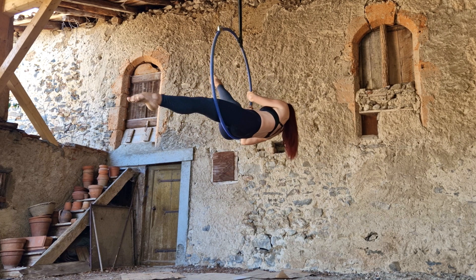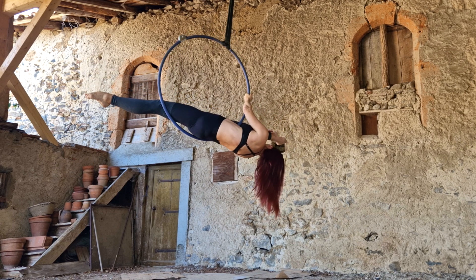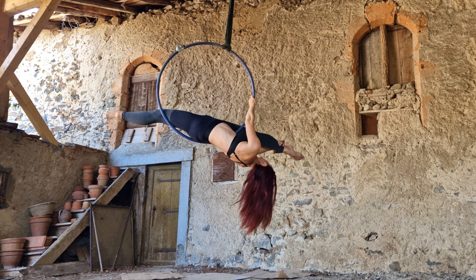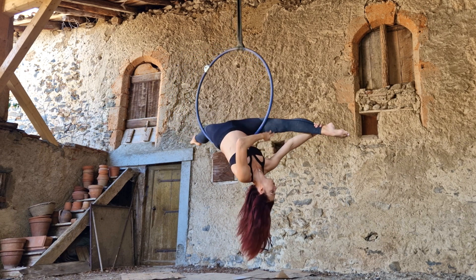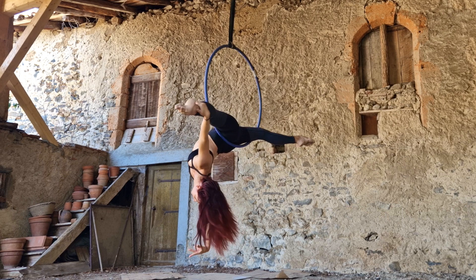Bring my outside leg up all the way in front of me into a split position. Remember that the hoop needs to be between your leg and your body at this point. I should be in a nice locked-in gazelle at this point, so I could take a minute to do some nice things with my arms and show off the position.